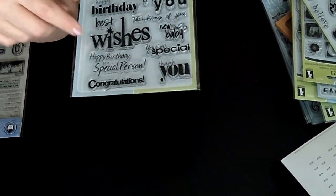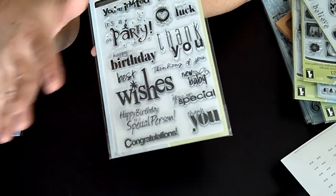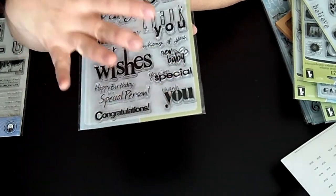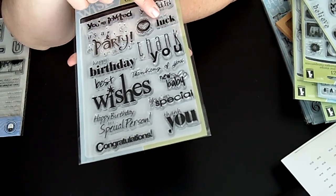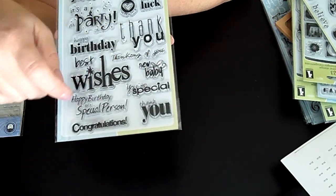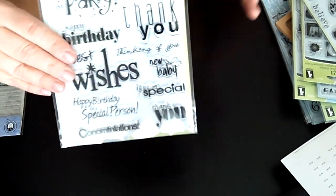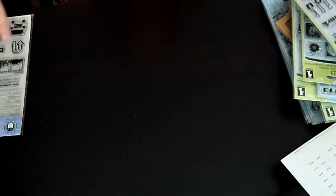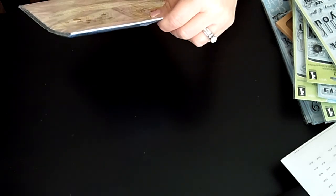These All Occasions stamps are great for the insides of cards — 'Happy Birthday to a Special Person.' I know we all have a ton of little stamps for the outside of cards, but these are really terrific inside stamps. Look: 'You Did It,' 'You're Invited,' 'It's a Party,' 'Best of Luck,' 'New Baby,' 'You're Special,' 'Congratulations.' I think these will be one of my go-to stamps when making cards because they're so generic.